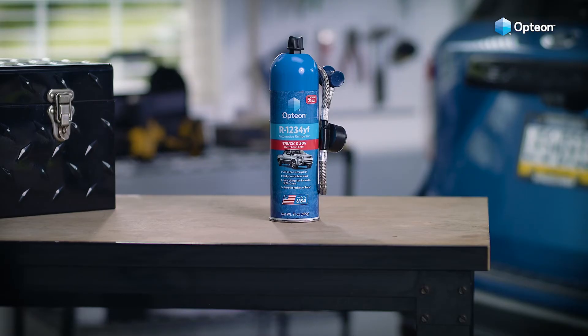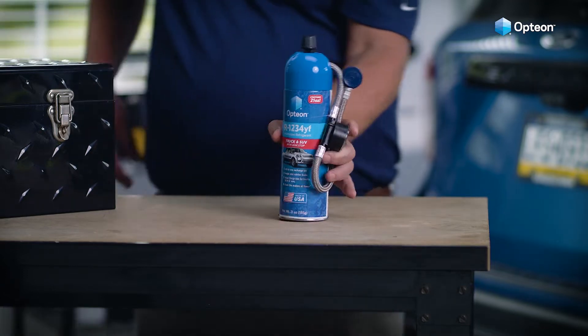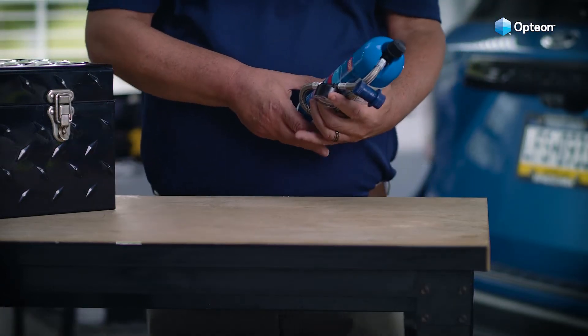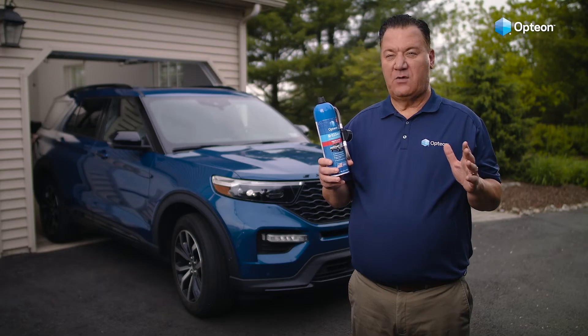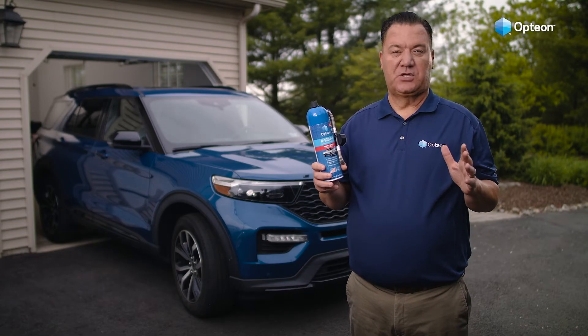Option YF with Leakstop recharges your AC system while helping to seal common leaks in O-rings, gaskets, and hoses to help extend the life of the system. No unnecessary frills — just follow a few easy steps to get your AC blowing cool air again.